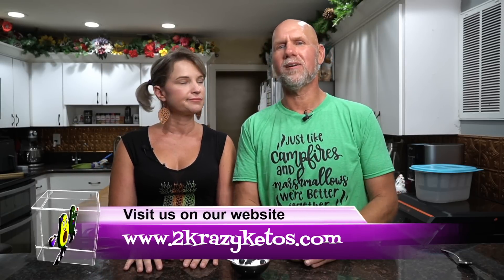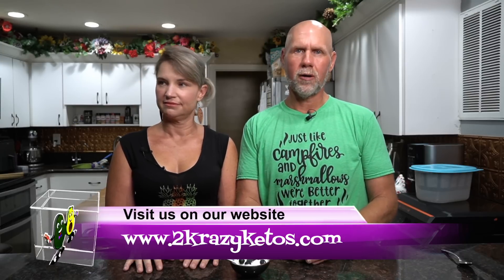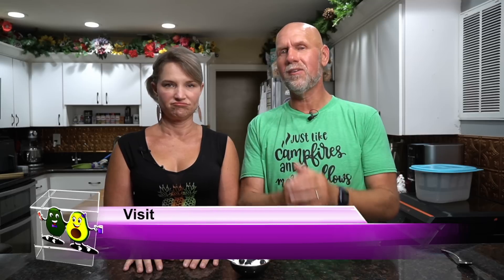Hey what's up family, I'm Rachel. And I'm Joe. And we are 2 Crazy Ketos. If you are new to our channel, welcome. Here on 2 Crazy Ketos we do different things like product reviews and recipe videos. We talk about various keto topics, and then every Monday we go live on Keto on the Couch where we celebrate our subscribers for the week. You can find us on Facebook, Instagram, and Twitter, and we have a website — 2crazyketos.com — where you're gonna find all of our different recipes.